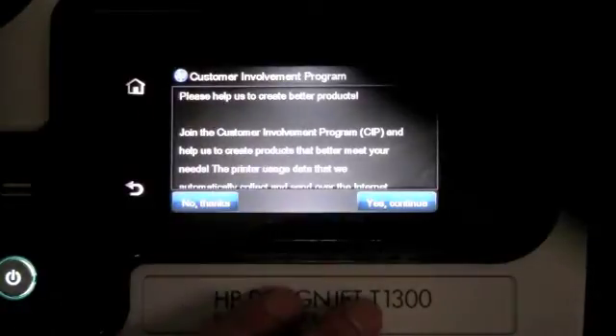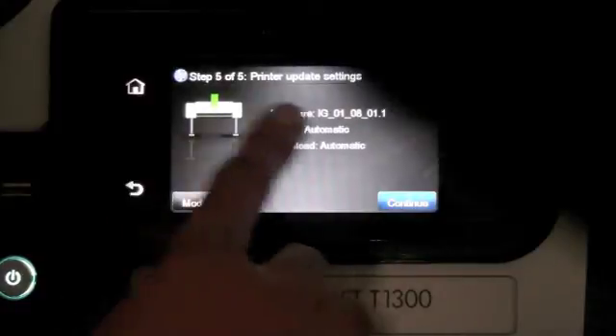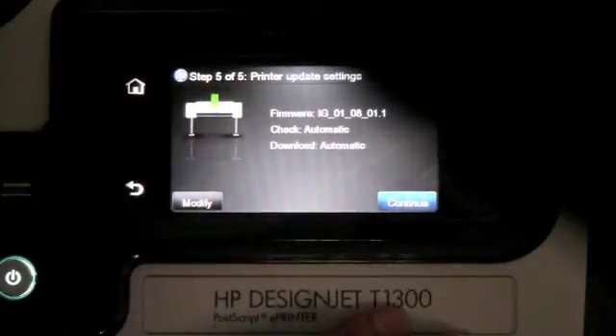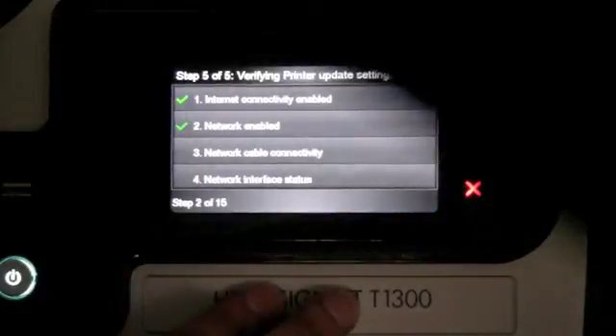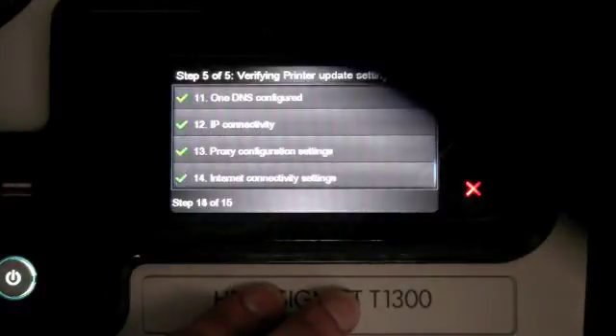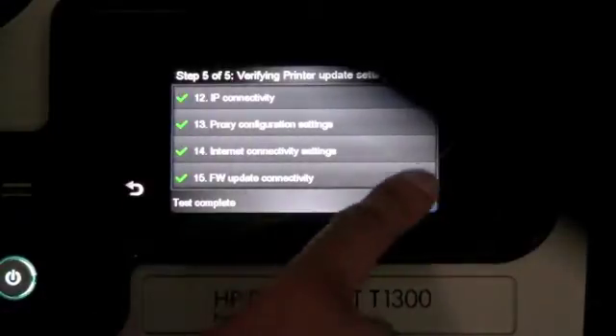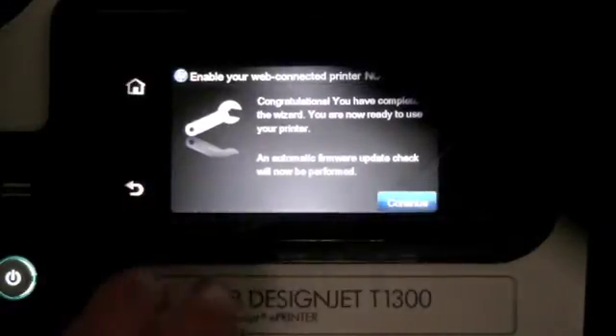At this point, you can select to be involved in the customer involvement program so that HP can gather feedback from the printer. If you don't want to participate in that, you can press no thanks. It will then do an automatic check for the latest firmware. Once that is checked, the test is complete and you can exit out of that.